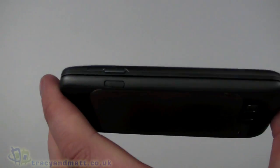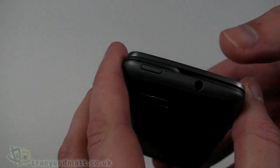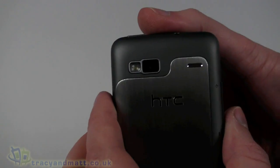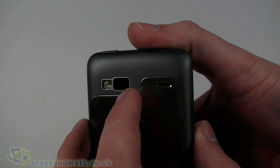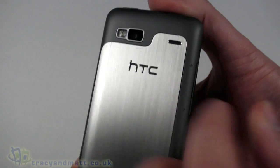On the bottom we have a small hole which is the microphone. On the right-hand side there's a camera button and a button for releasing the back cover, which we're going to use in a moment, a power button, and a headphone connector. On the back we have a 5-megapixel autofocus camera with an LED flash.